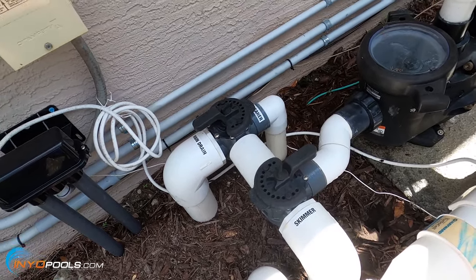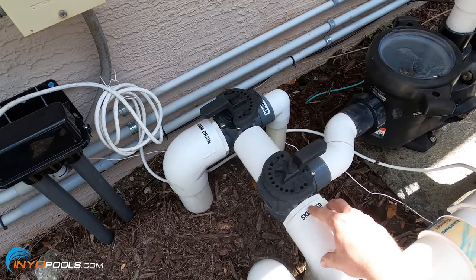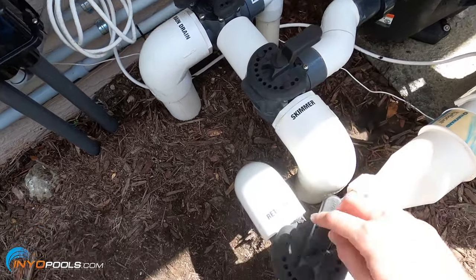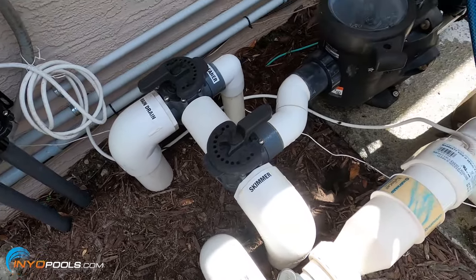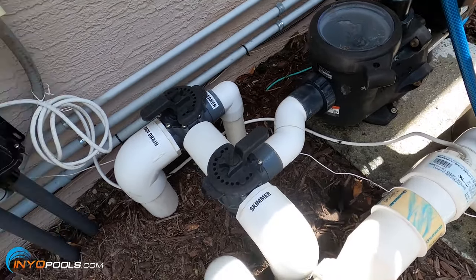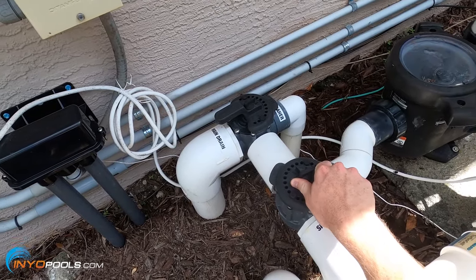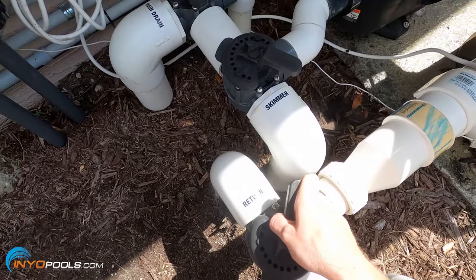On my pool, when the pump starts it primes at full speed, so I have to keep my main drain and skimmer line open as well as my returns and my bubblers, just so it has enough flow. I keep it running at a lower speed to circulate the water so I can partially close the main drain to pull a little more water through the skimmer and cut off the bubblers.